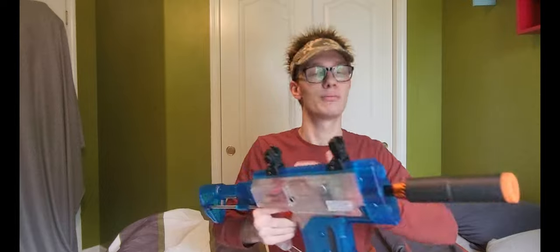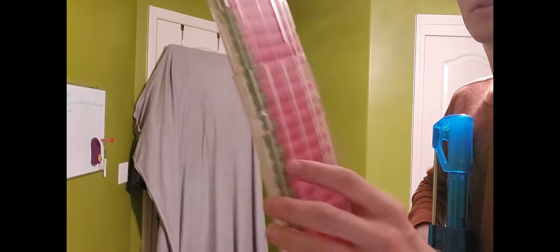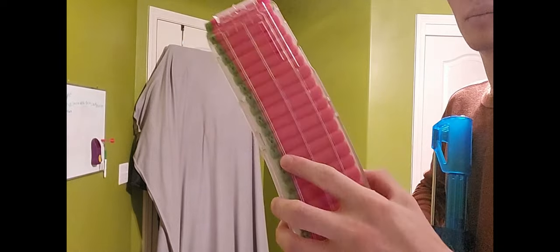Speaking of flywheels and shooting darts, let's go into the firing demo. I'll show you this thing in action — shooting the Worker Swordfish with Dart Zone short darts through the Worker Mastermind magazine.